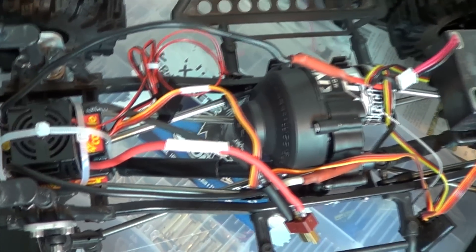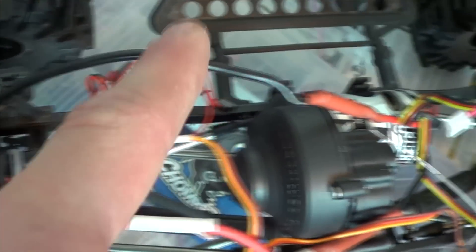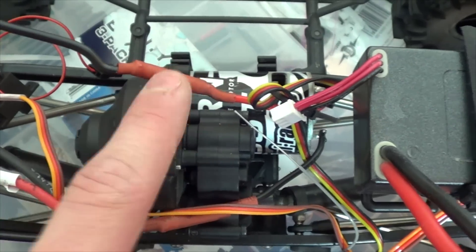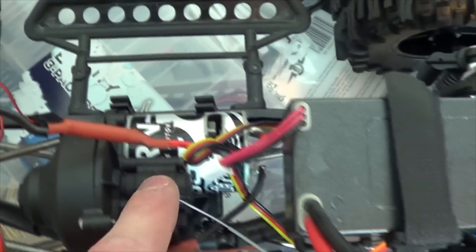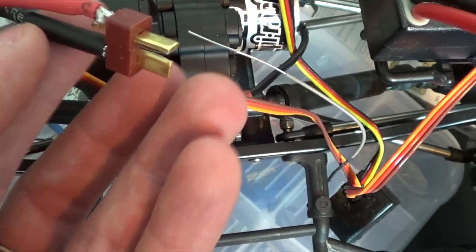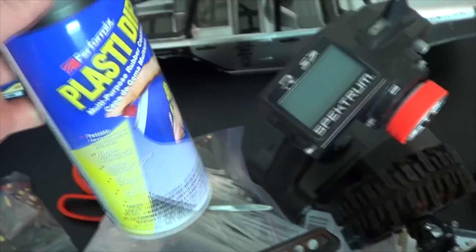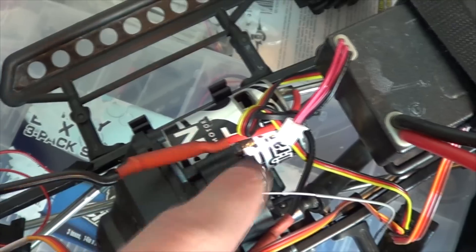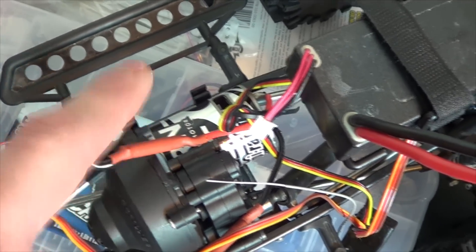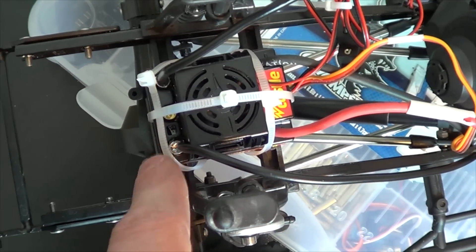I'll have to grind these zip ties down a little later, that seems a little sharp. This is the only kind of wire I had at the time, and I heat-shrunk on some 4mm bullet connectors to the motor wire. I left the HPI motor in there — I'm going to run that until it burns out. Here is the Deans connector — I need to get that heat-shrunk on there. I went with the wrong size heat shrink, but I can always use a little bit of plasti-dip on that as well as these little wires.